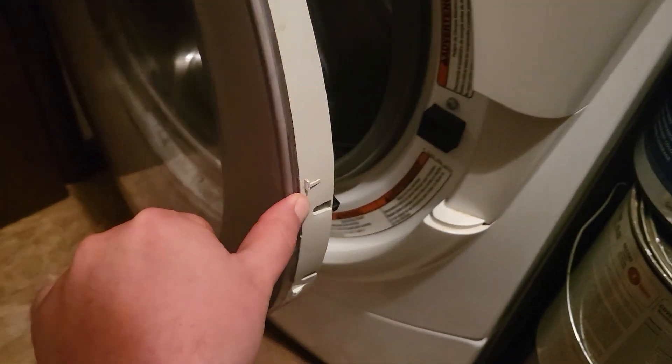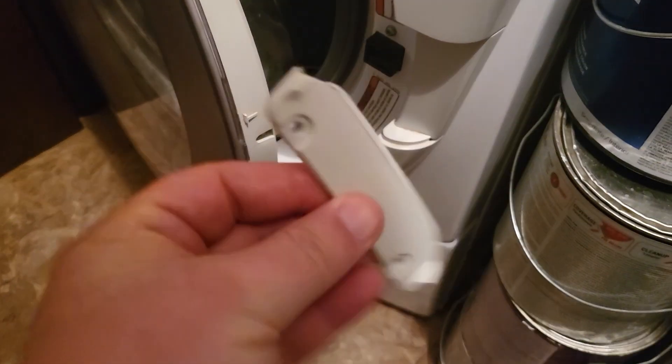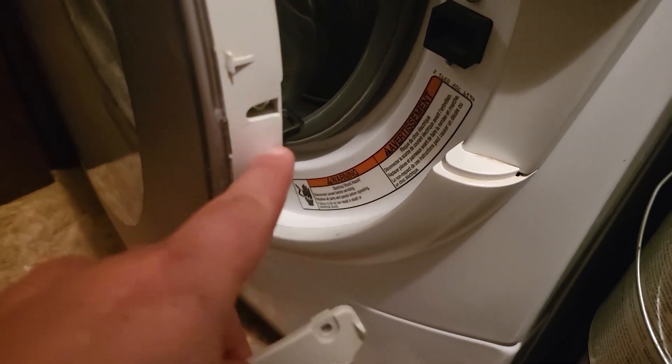The handle on my washing machine broke off. Originally this piece right here just broke off, snapped off. I also unscrewed this piece from it because I saw that those two pieces together are easily replaced.